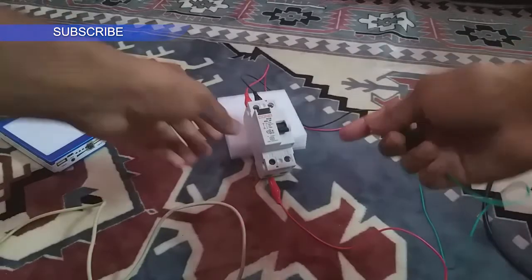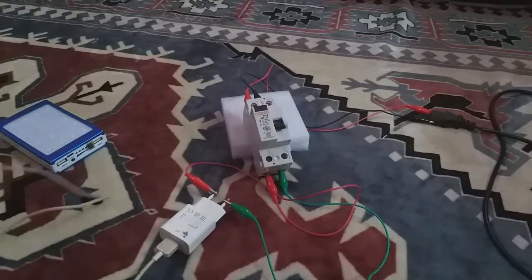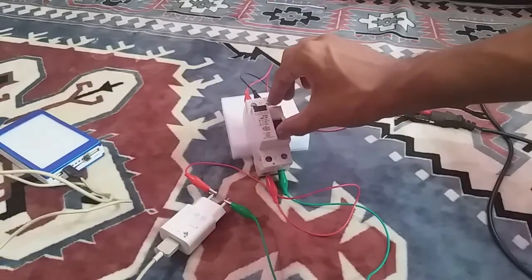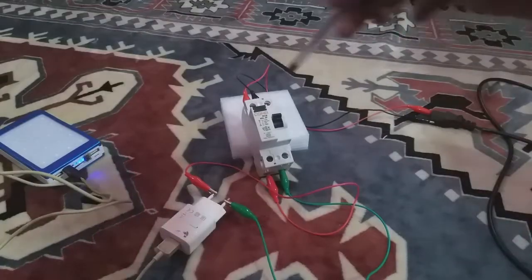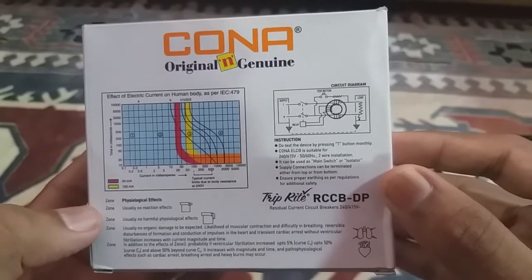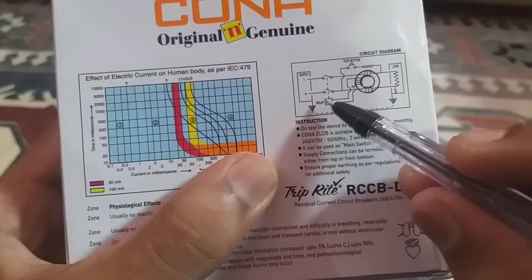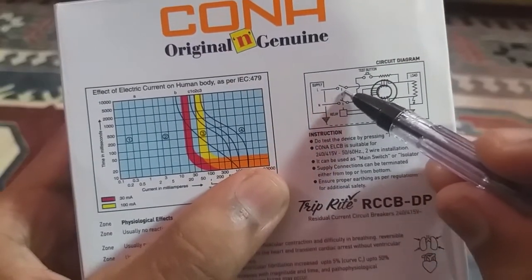Now I connected the charger's phase and neutral through the RCCB, and I'm going to press the test button on the RCCB — it should trip instantly. This is how we test whether the RCCB is working properly; you should test it at least every month. When pressing the test button, phase current bypasses without going through the primary coil, causing an imbalance and tripping. You don't need to remove the RCCB from the distribution board to test it — just make sure it has input power and is turned on. If it doesn't trip but has input power, you need to replace it.